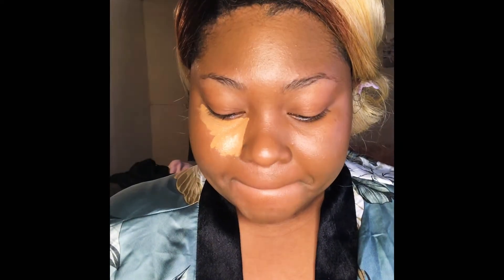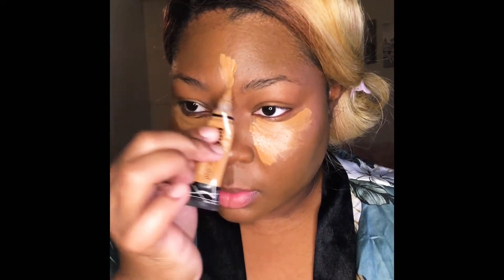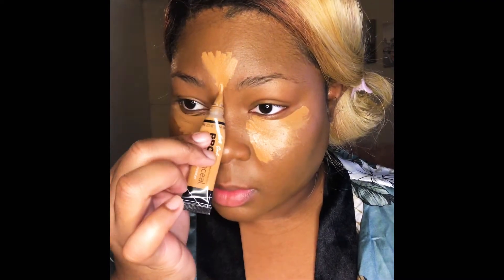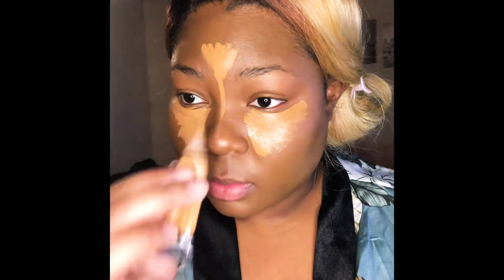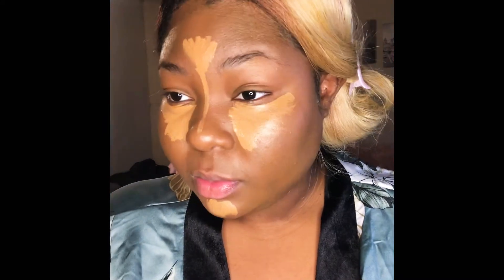Now that we've got the foundation blended to our liking, we're going on to the next step: highlighting. We're going to use our LA Pro concealer in the color Fond and bring back some of those highlights to the skin, since adding foundation can make the face go pretty flat. We want to bring back some of those highlights and shadows to get some dimension back into our face.